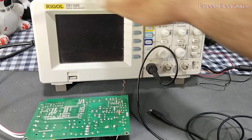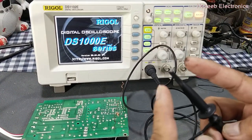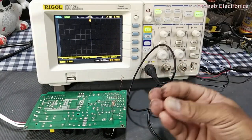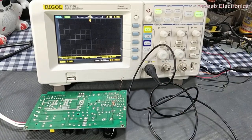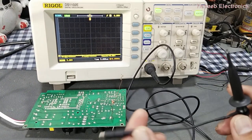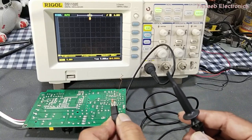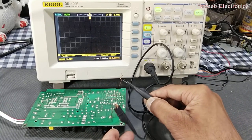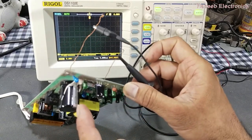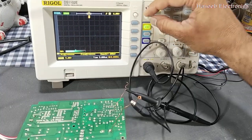Welcome back to my channel. In this video we will discuss what happens if we connect the test probe to the ground of any signal. In any signal we have two lines: signal and signal return. In normal cases we connect the ground probe to the ground pin and the test probe to the test point. If you see this ground pin, it is connected to this ground tape.